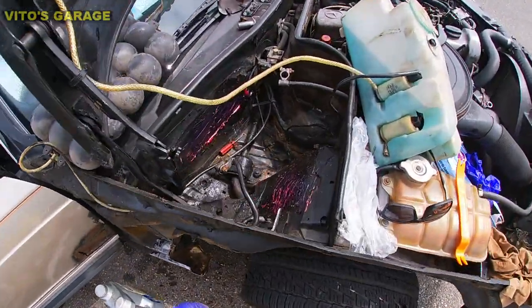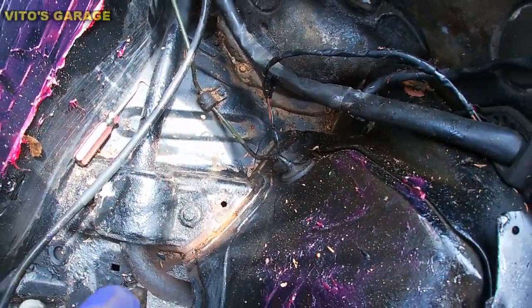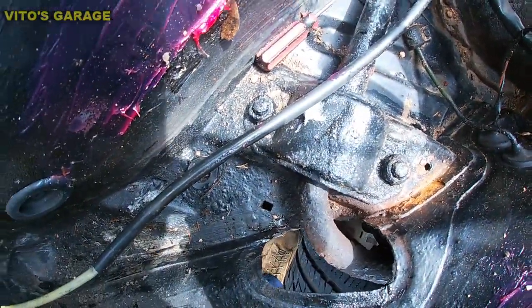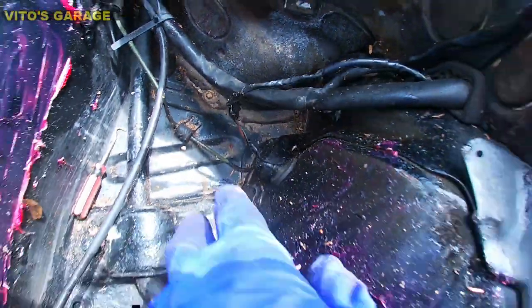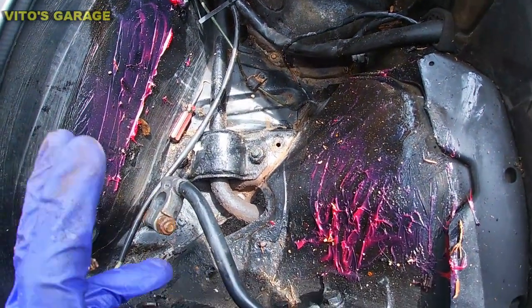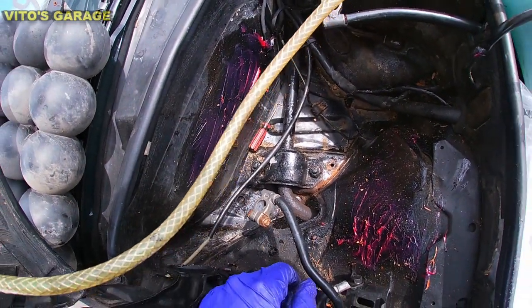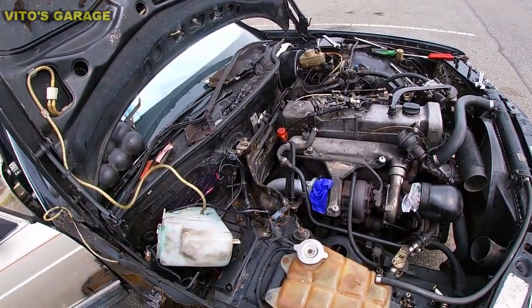I actually removed the battery and battery tray and found some goodies here. I have to take this off and clean it all up from rust — some right there, some right there bubbling, and there's some right there as well. There was a bunch of leaves actually here, so if you have a W126 or any other old school Benz, make sure you inspect all this stuff and fix it.